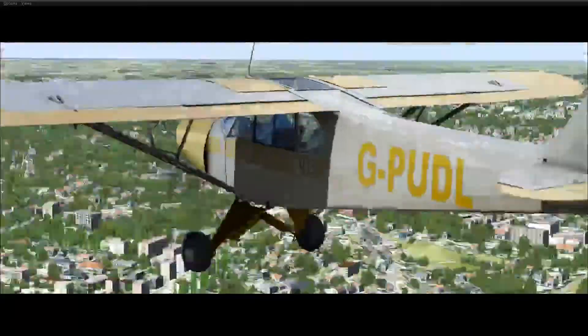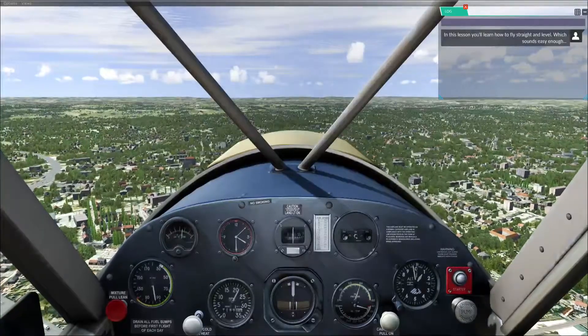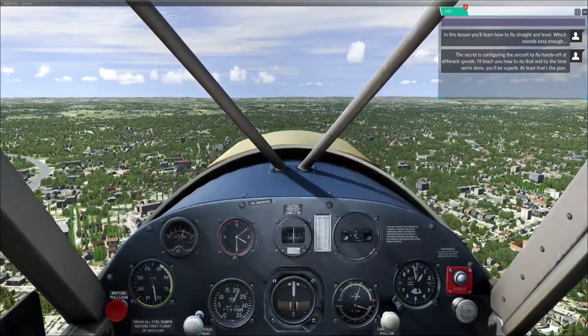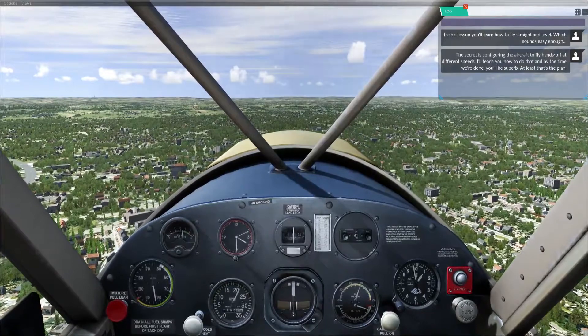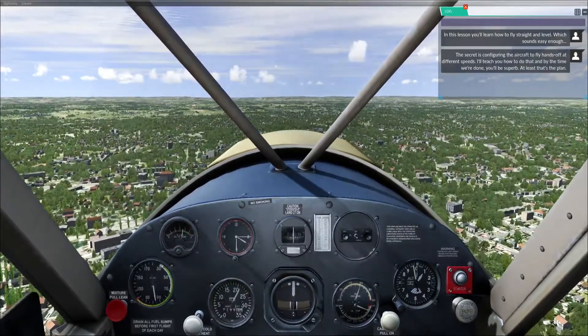In this lesson you'll learn how to fly straight and level, which sounds easy enough. The secret is configuring the aircraft by hands-off at different speeds. I'll teach you how to do that, and by the time we're done you'll be super. At least that's the plan.